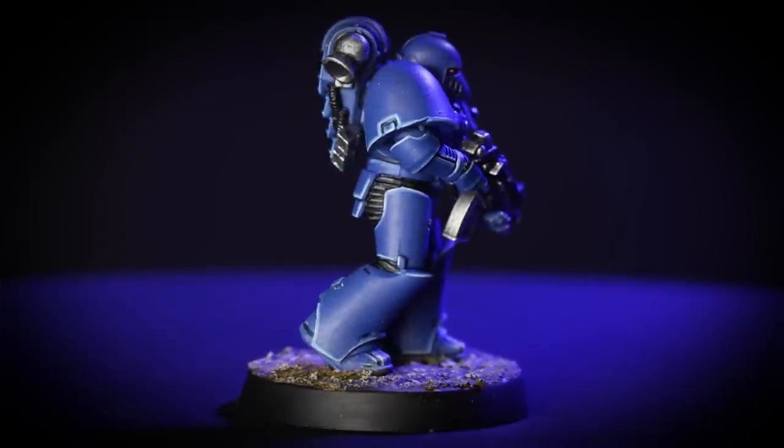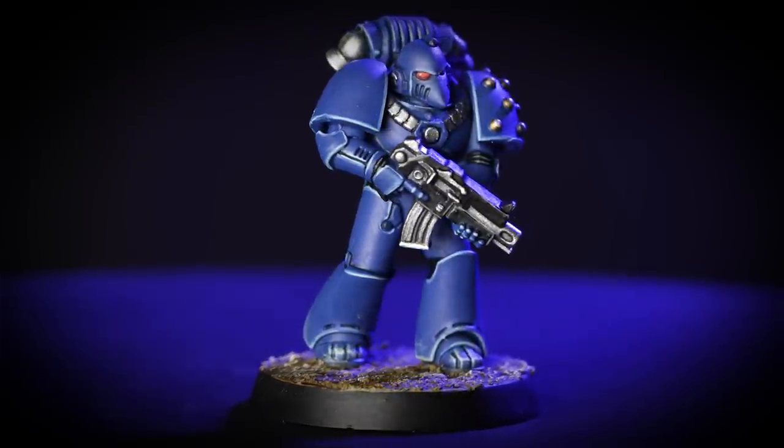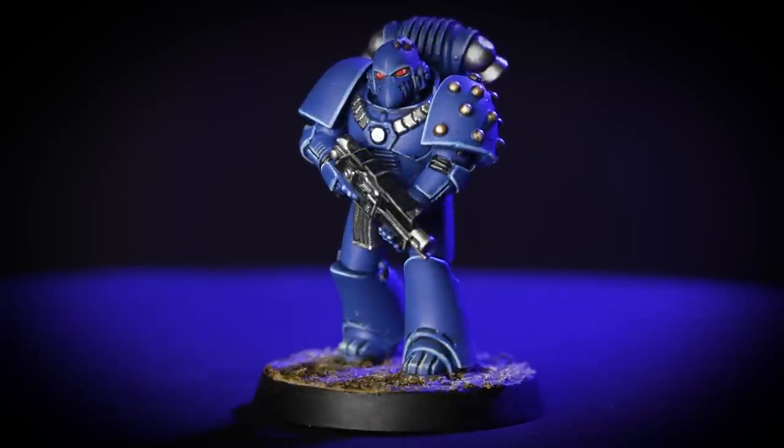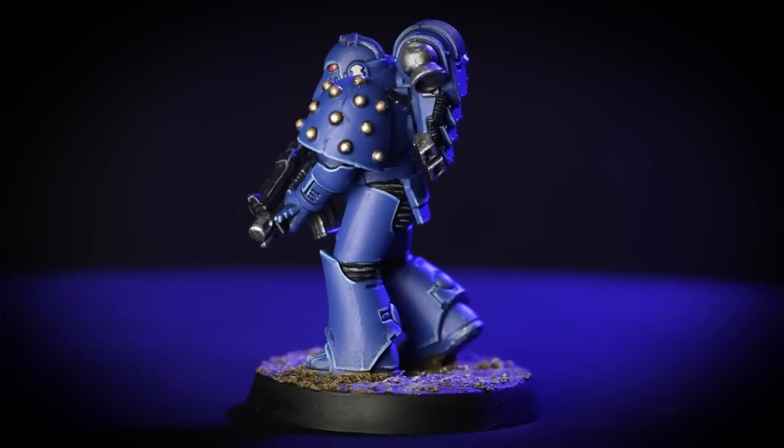And there we have it — our Ultramarine Legionnaire is ready to forge a path back to the heart of the Imperium, aiming a vengeful spear at the exposed back of the traitors. Just a couple of things to remember: when you're base coating it's best to build this up with a couple of thin layers rather than one thick one, as this provides a smoother finish. Also, if you're ever unsure which areas to pick out in certain colours, just refer back to the box art or the images in the codex. That's the end of the video — we hope you've enjoyed watching and we hope you have great fun painting your own miniatures. We'll see you in the next one.